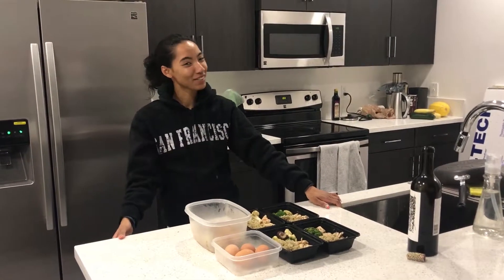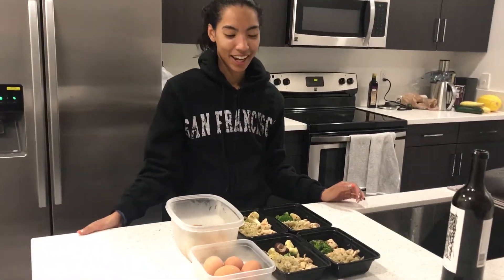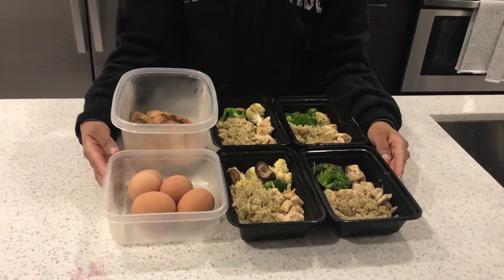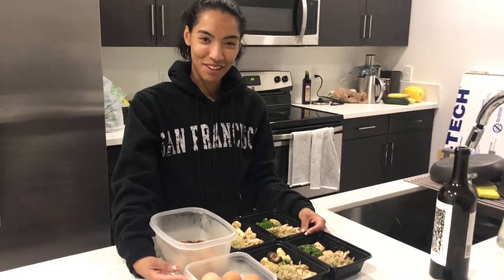Hi, welcome to Cooking with Nakaya Berry. Obviously, my name is Nakaya Berry. We just did a late night meal prep, and I'm really excited because this is the first time that I'm actually cooking in my new apartment that we got.